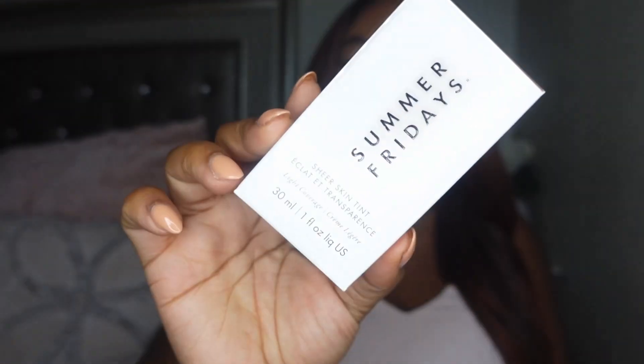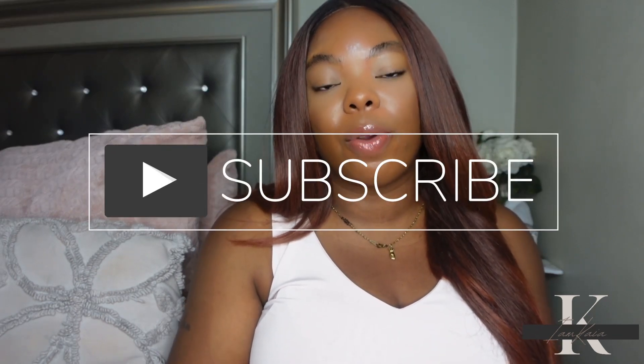Hey y'all, welcome back to my channel! Today I'm here with a new video and we will be testing out a product that was sent over to me — this is the new Summer Fridays Sheer Skin Tint. It has hyaluronic acid and I believe squalene in it. I'm super excited to try this out. If it is your first time watching, please hit the subscribe button, and if you are a returning subscriber, don't forget to hit the like button.